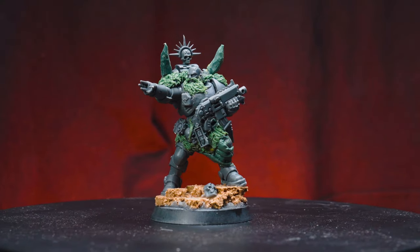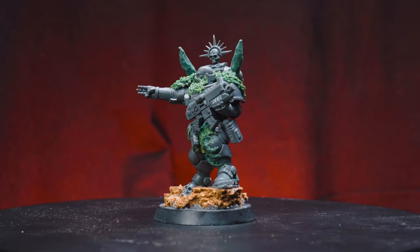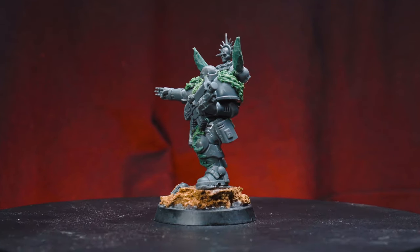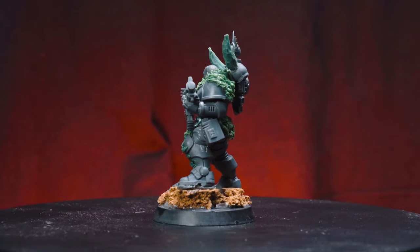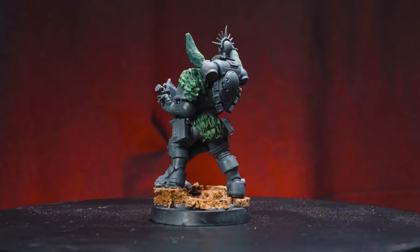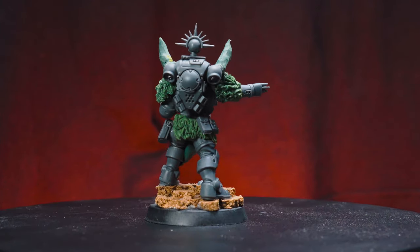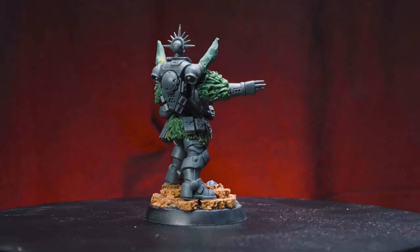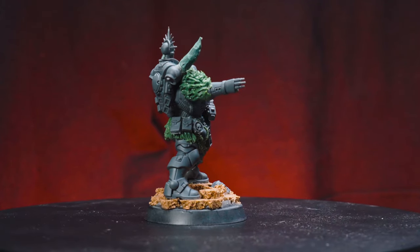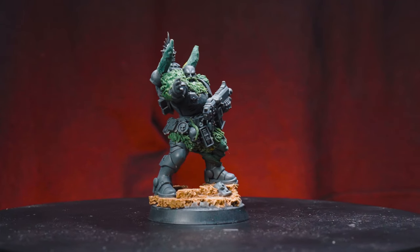All things considered, this really didn't take that much time, and it adds so much character and flavor to your army or kill team. Even if you only end up doing it to your sergeant models or your leaders or specialists. It's this whole idea of your kill team, your force, your model versus a generic one — and it's so much more fun, at least in my opinion, to play with your guys.